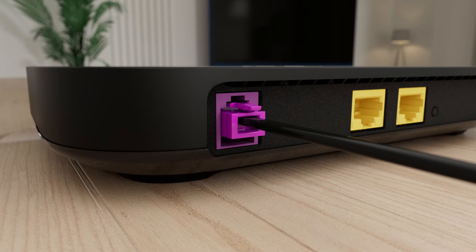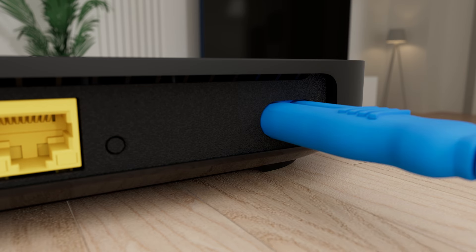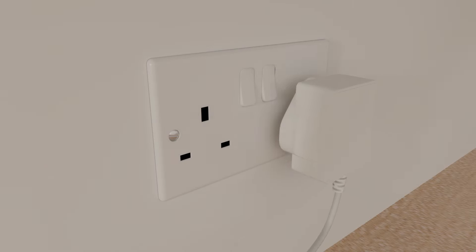Put the other end of the cable into your hub. Plug in the power cable and turn it on.